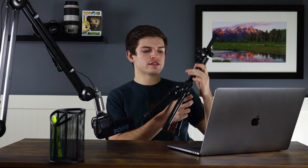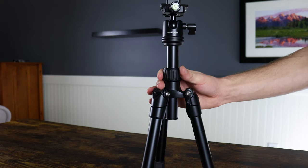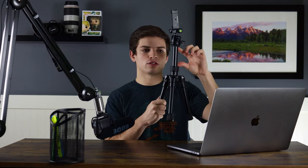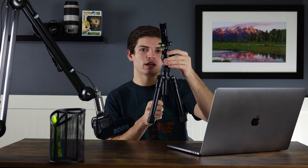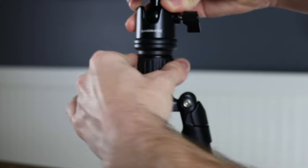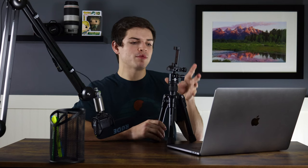Moving on, the next thing is the center column. Just like any other tripod, you can adjust this up or down with a pretty wide range — a few inches to play with. That adds a decent amount of extra height if you need it. And just like any other tripod, the center column is tightened by this knob right here.